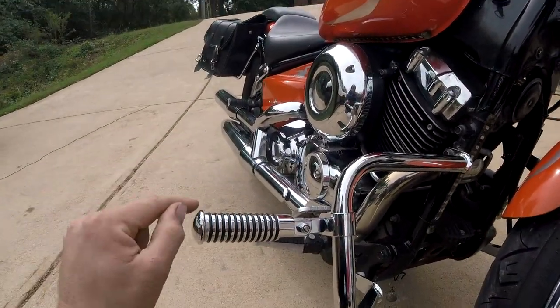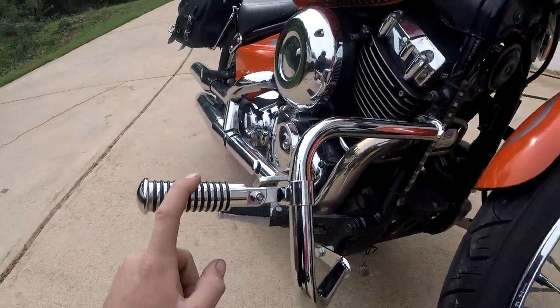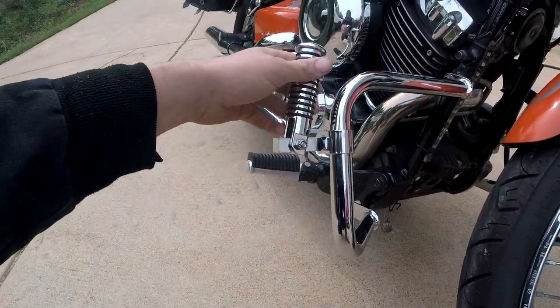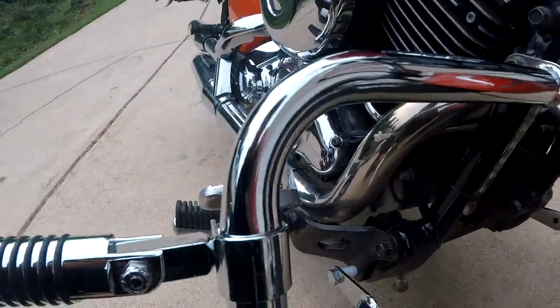I did this because I wanted to be able to ride comfortably on longer distances and kick my feet up. So for $27 for the bars and $40 for the pegs, I'm in $70. Long story short, I'm in about $75 total for everything instead of $275. It was an easy call for me.